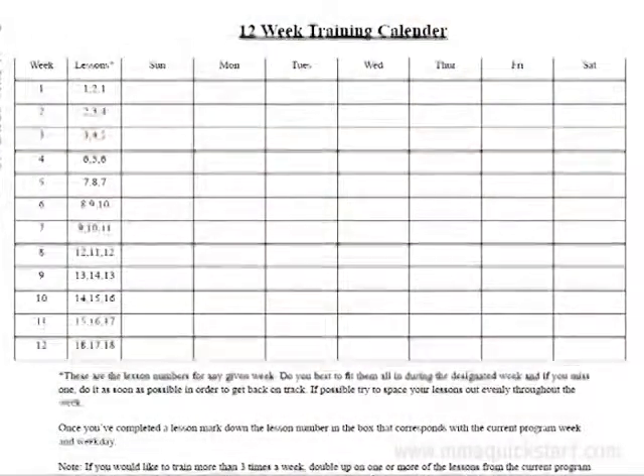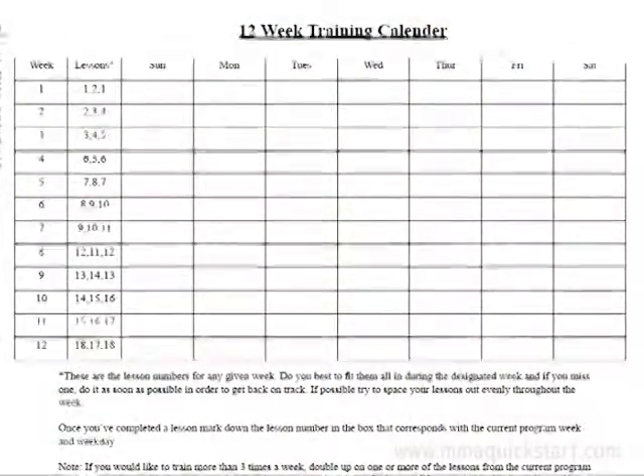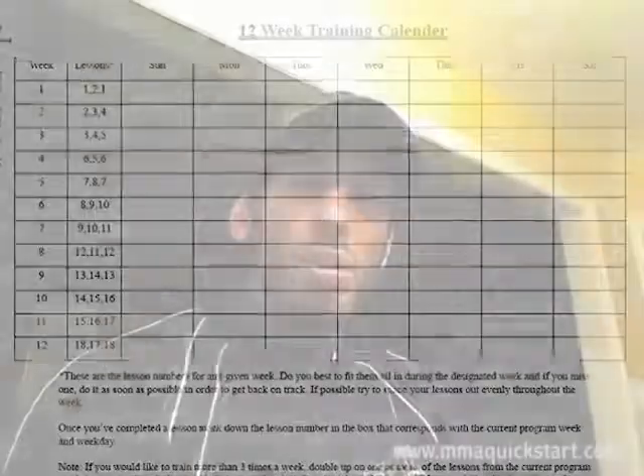To keep you on track, I've included the 12-week training calendar. This calendar tells you exactly which workouts to do and which weeks you want to do those workouts. Week 1 to 12 is all covered for you. No thinking involved — all you have to do is follow along, mark down when you complete a workout. And if you miss one, it's very simple and easy to catch up, mark that in when you accomplish it, and get back on track.